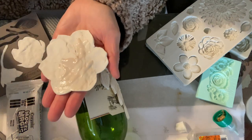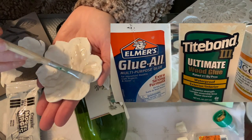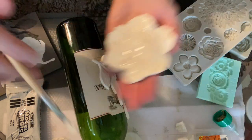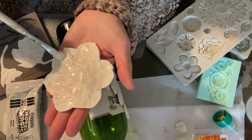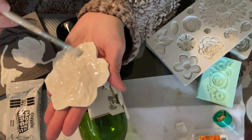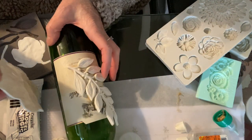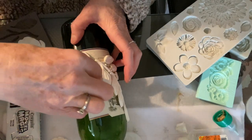I guess you could use Elmer's glue - that would probably work. This is wood glue. I have tried it and it works great, but it's not good to get all over yourself. This is Gorilla glue - that really works well, but it's also not too forgiving. I'm just placing this on there - I went in the other direction.